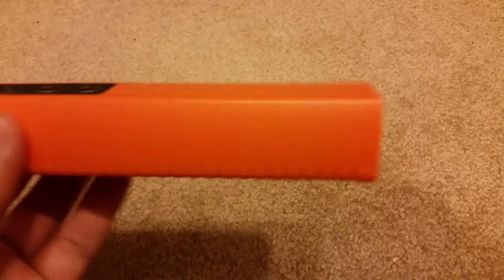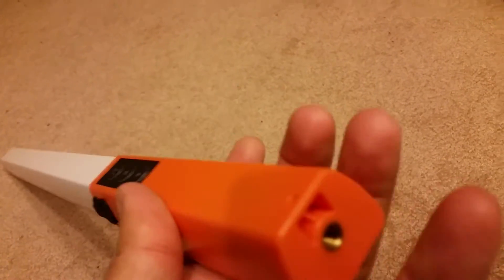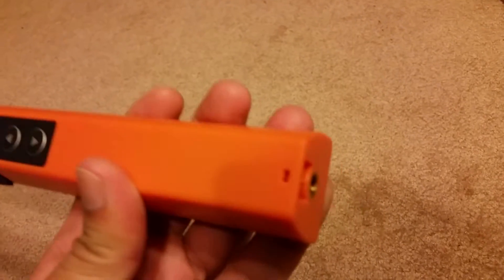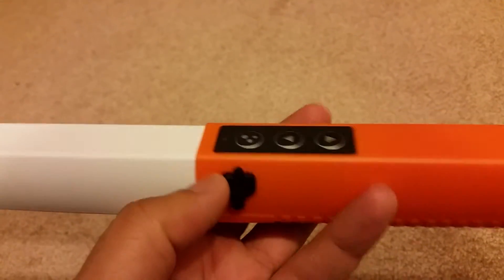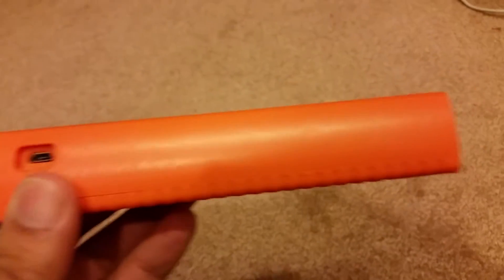It's very convenient. It has a spring mount so you can mount it on your tripod and adjust the angle any way you like. In a minute I'll show you the different shades you can do with it. This is the USB charging port.